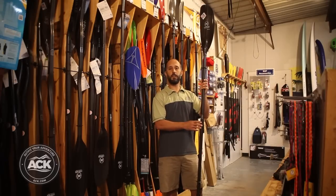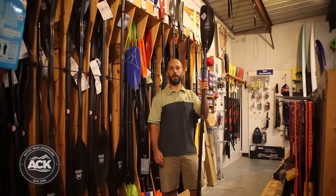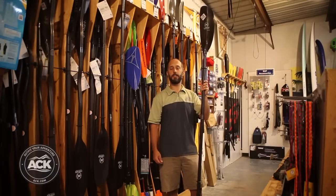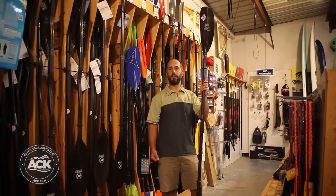The huge benefit here is this paddle weighs almost a pound less than an aluminum paddle. Over the course of the day, if you're covering a mile you're doing 500 paddle strokes. 500 paddle strokes at a pound less leads to less fatigue, making for a much more enjoyable longer day paddling.